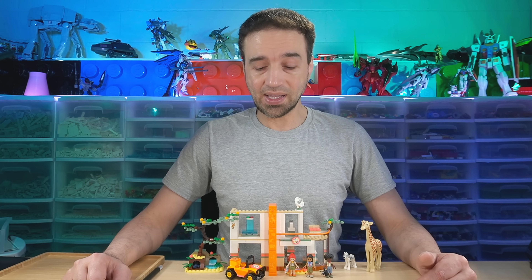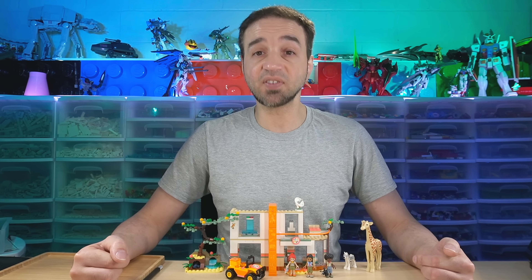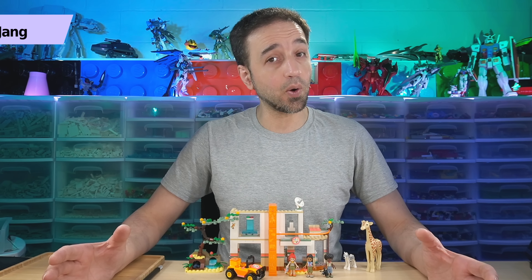Hello, I have here the LEGO Friends Mia's Wildlife Rescue set. I bought this for $50 US — that's five zero — and I built it live over on my Twitch channel.